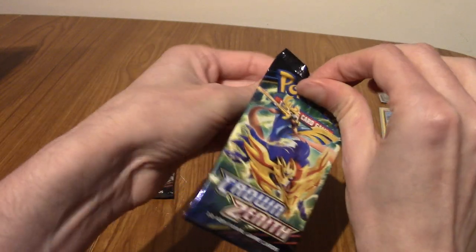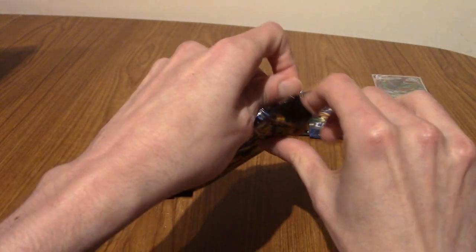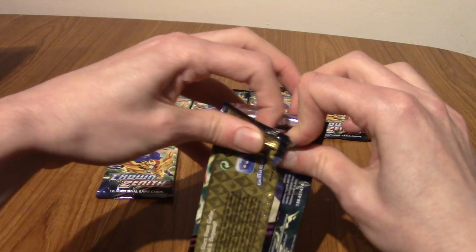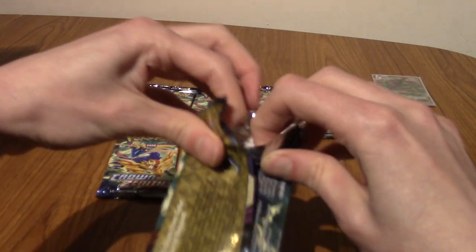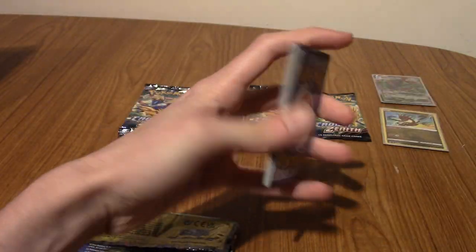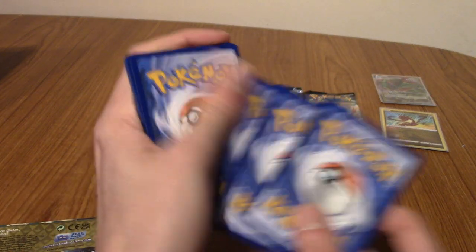Non-holo rares are going to be a thing of the past, because come Scarlet and Violet there is a guaranteed holo — I want to say there might even be two guaranteed holos. One of the holos could be a V or Full Art or whatever, kind of following a lot of things like Cardfight Vanguard which does the same.